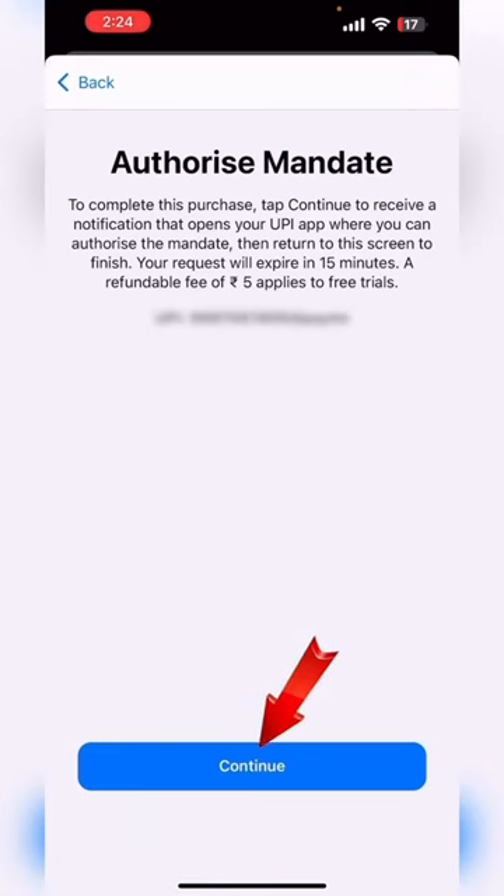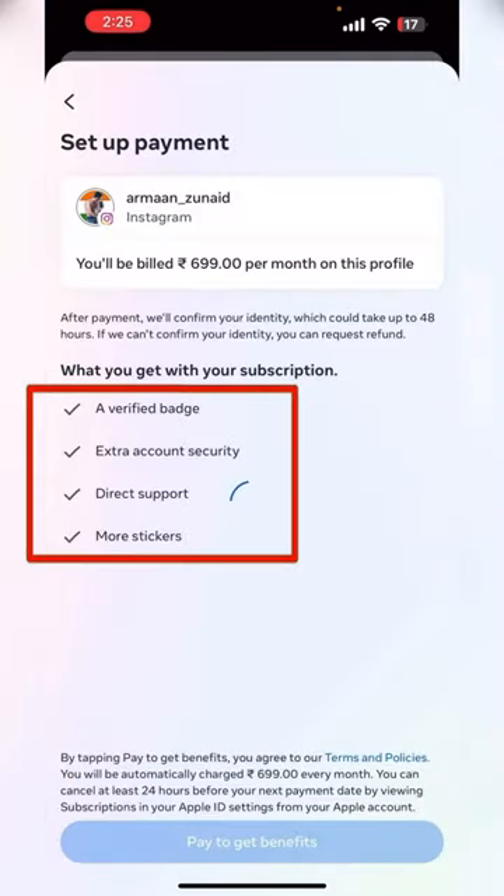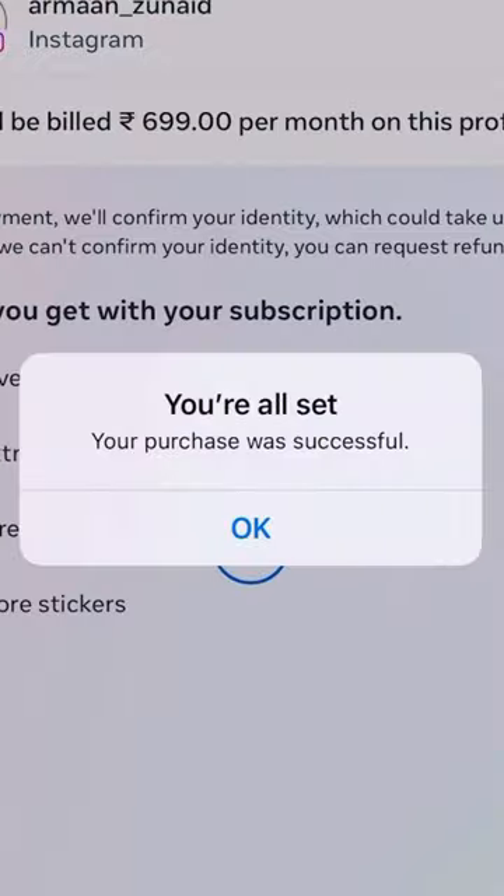Subscribe, click on that and simply continue. And just the thing is that you will be having a little more secure thing and blue tick. That's it.